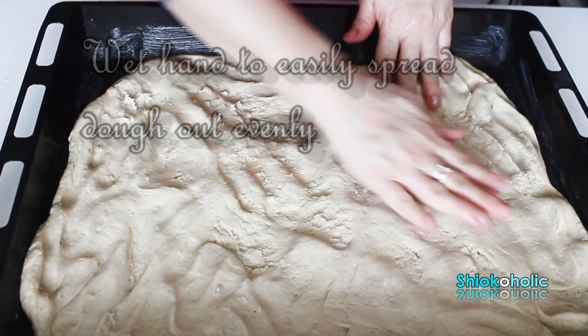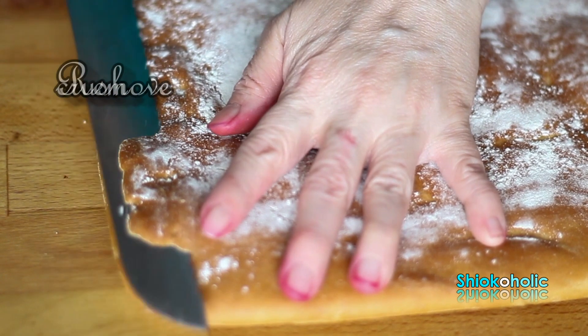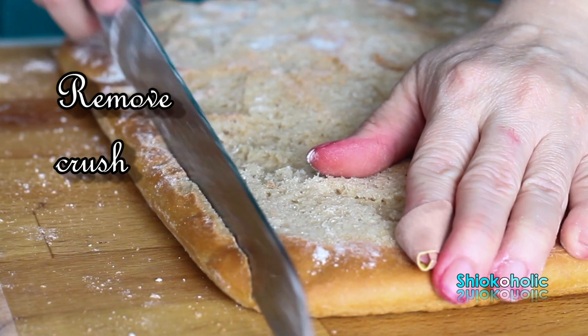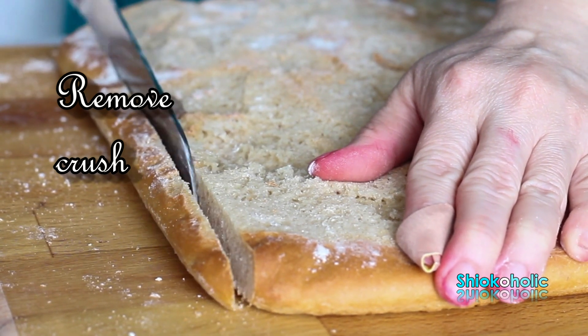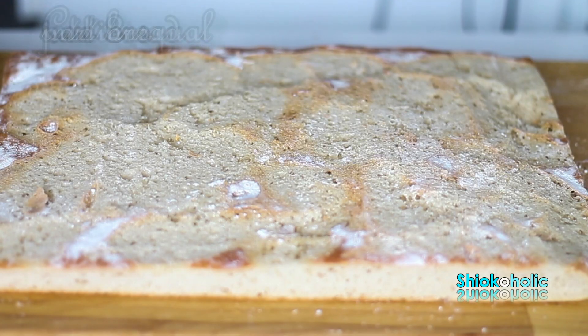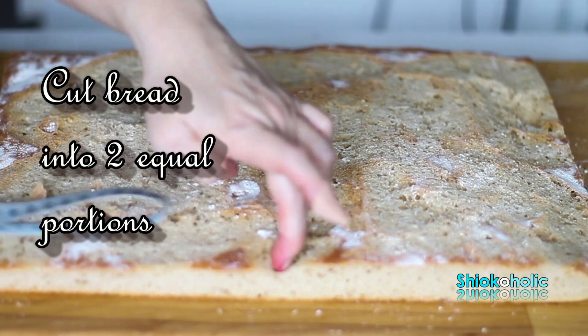Try to spread the dough as evenly as possible. Flour the top, cover it, and rest the dough for 1 hour. Bake it in a hot oven for 20 minutes at 225 degrees Celsius. Let the bread cool down completely and cut the hard crust with a sharp knife. Then cut the bread into two using a measuring tape.